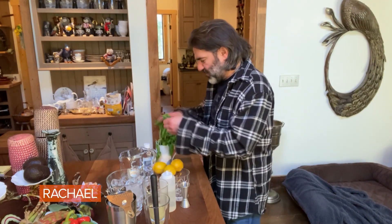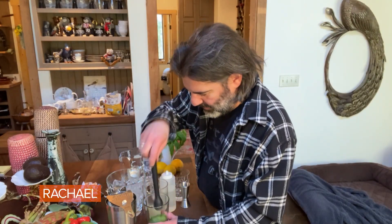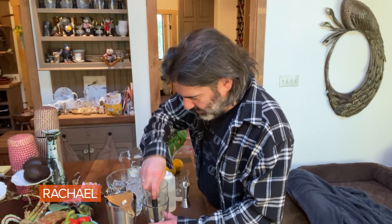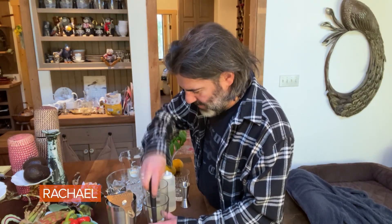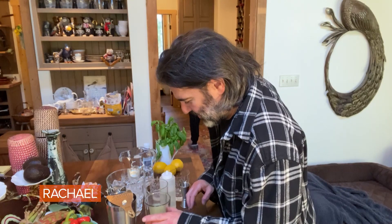So first we're gonna take some basil, put it in our cocktail shaker, and mash it up. That's the washing machine — I have to go do the laundry, I'll be right back. Switching chores here.